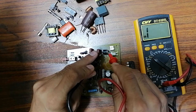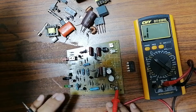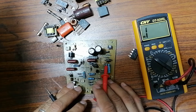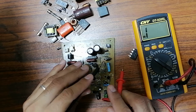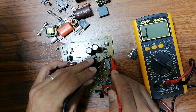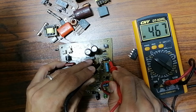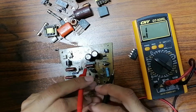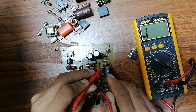Let's check another diode on the board. Here we have the cathode and here we have the anode. Put the black probe on the cathode and the red probe on the anode — we get a reading in the multimeter. If I swap the probes, I should not get anything in the multimeter.